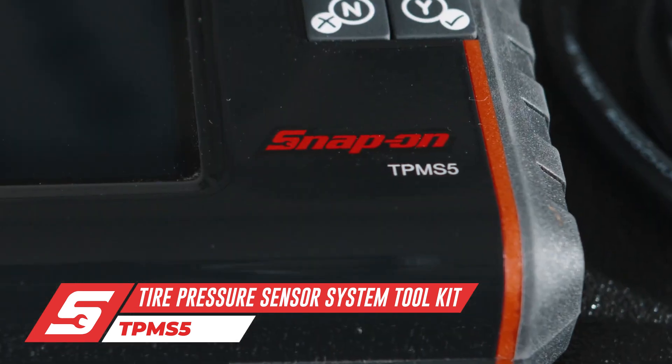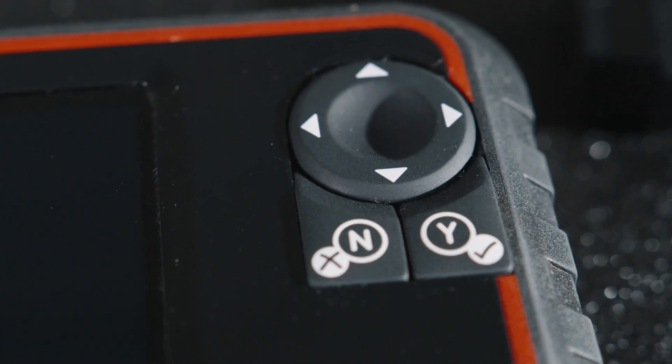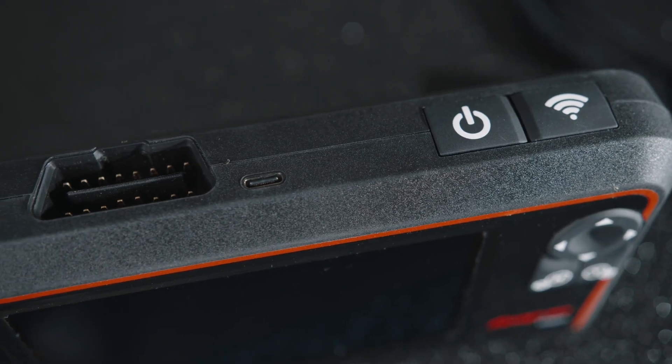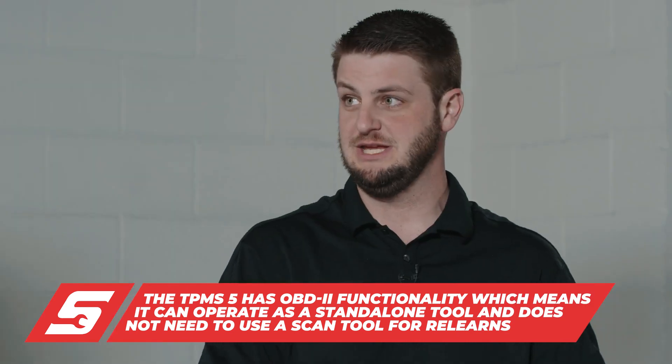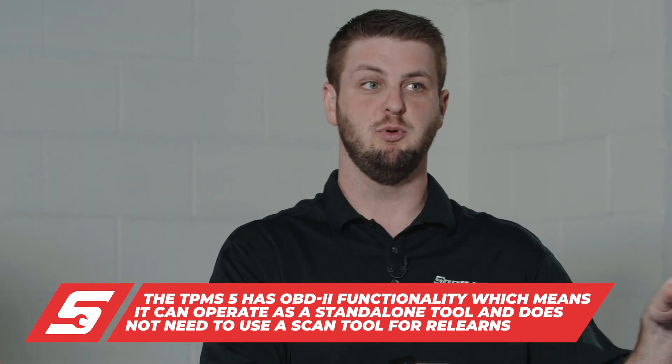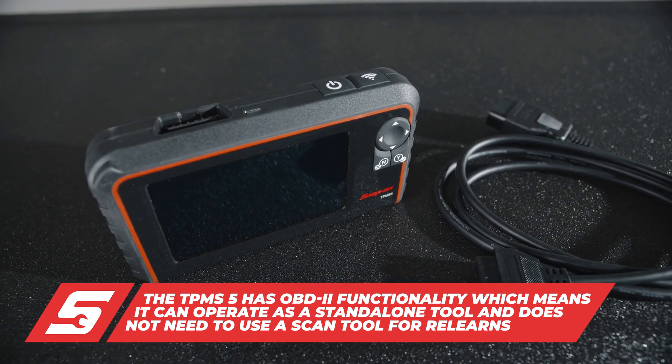This is the TPMS-5, it's the fifth in the line. The difference between the four and the five is this is a standalone unit. It will be able to plug directly into your car's OBD port to start a relearn process, whereas the four needed a diagnostic unit to put it into relearn. This makes you a lot faster and a lot more efficient.